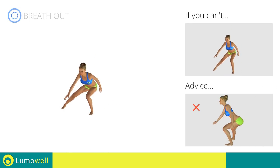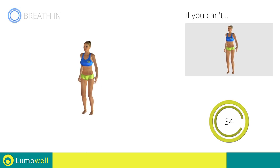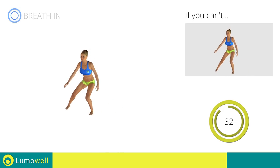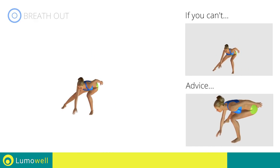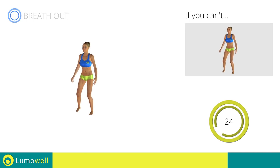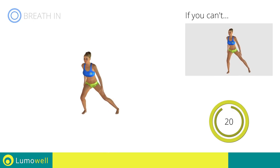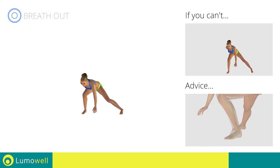Be sure not to curve your back during the movement. Don't pass the line of your toes with your knees during the descent. Don't lift your heel during the lunge — your foot must always be firmly on the floor.